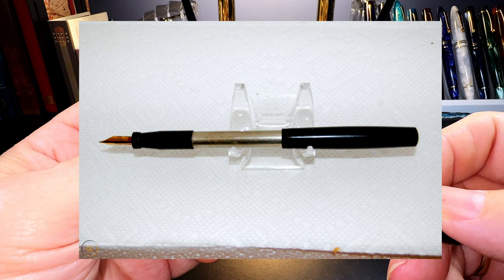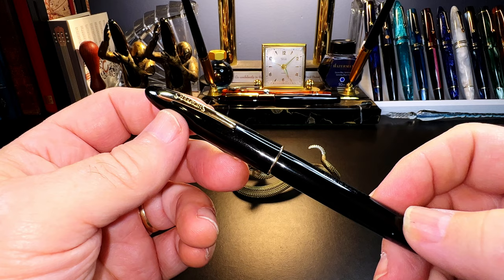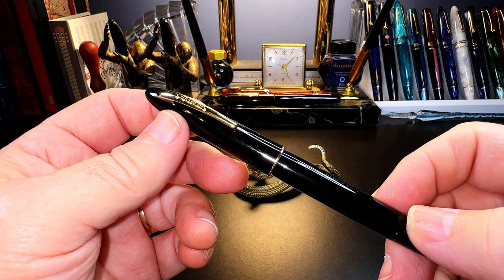Chilton refined the design by creating a mechanical way to compress the air by extending and retracting a barrel extension. It's not all that dignified to be caught blowing on your pen. After World War II, Schaefer was looking for a way to replace its Vacumatic filling system.